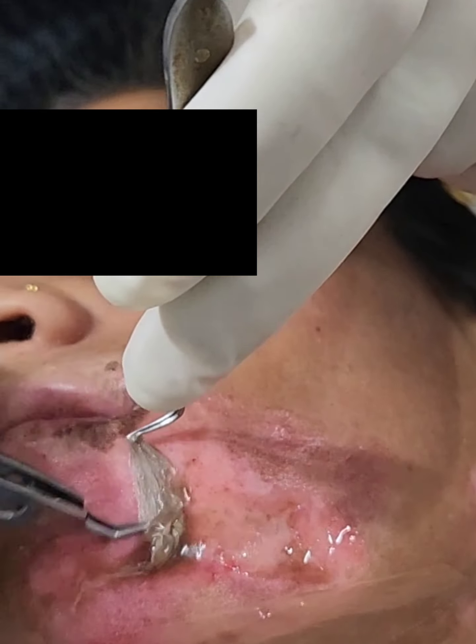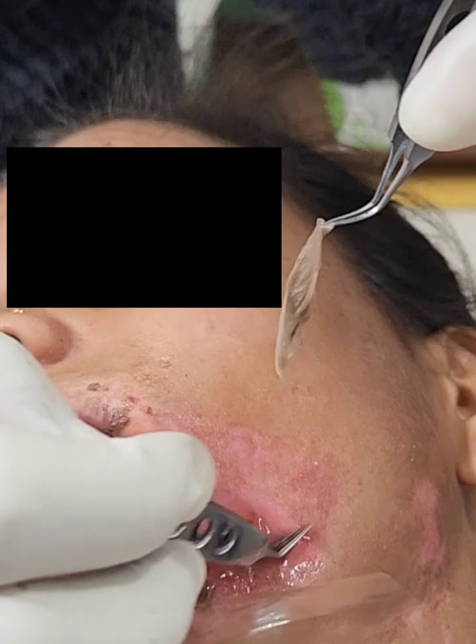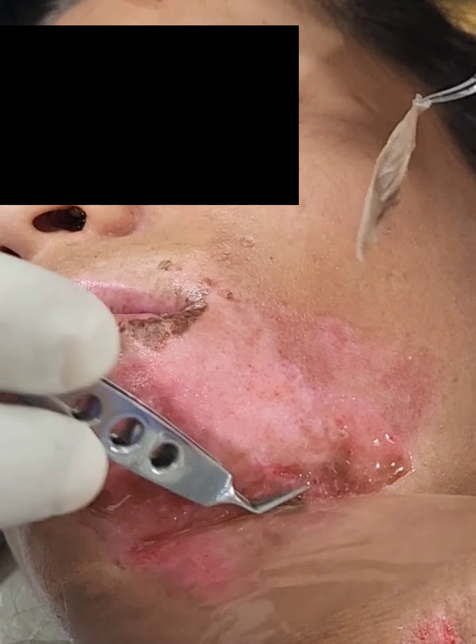The cells are not separated out in a Petri dish; rather, the cells are directly transplanted onto the recipient area. This prevents any loss of melanocytes.